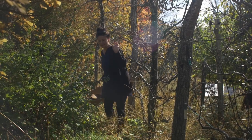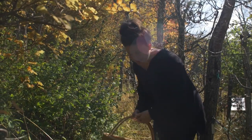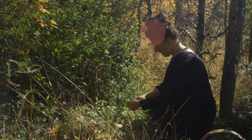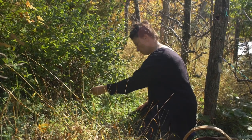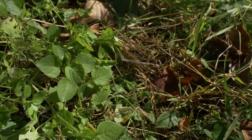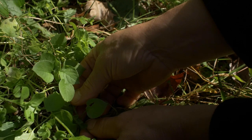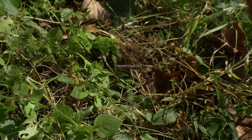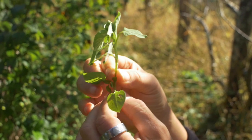Here under this shrub is some delicious-looking chickweed emerging right here. This looks like an awesome specimen to show you how to ID chickweed, so let's have a good look at this lovely chickweed friend.